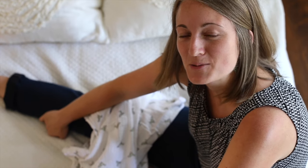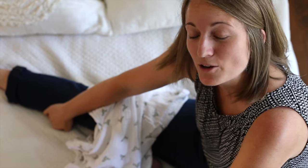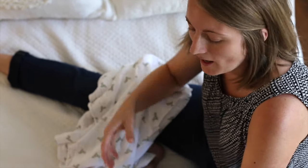Hey everyone! Today we're going to talk about swaddling your babies. You are probably gifted a lot of blankets at your baby showers, so I'm going to show you what works best for me.